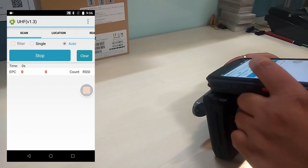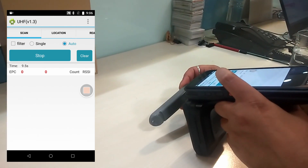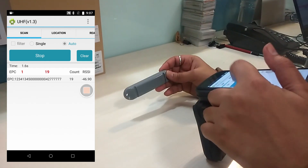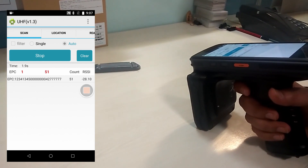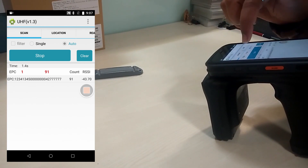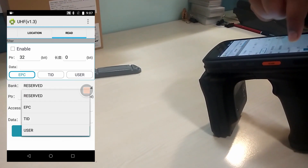There is another application for reading RFID tags in the app center. This is how we can read a UHF RFID tag. The application is showing a single read tag and how many times it is being counted by the reader.